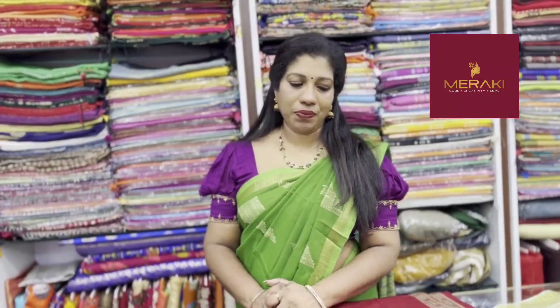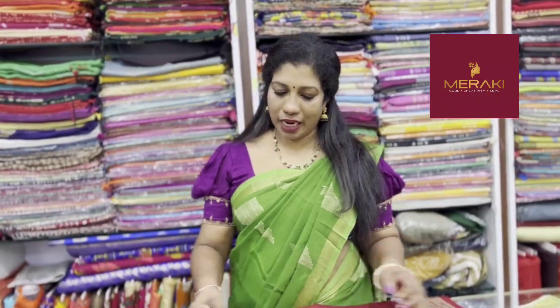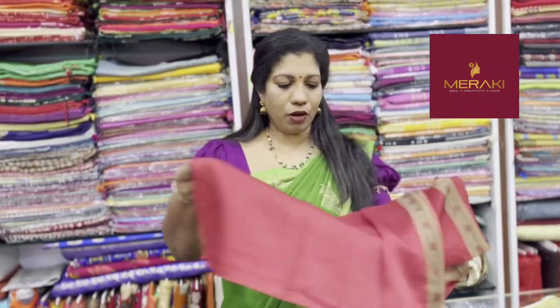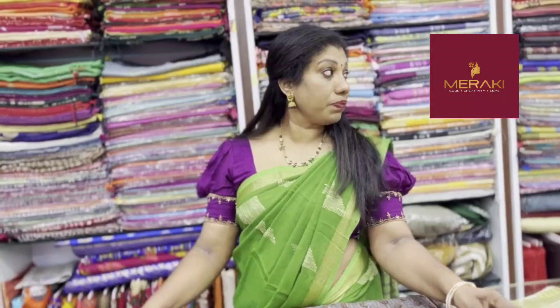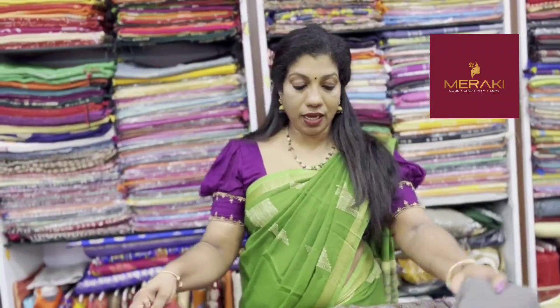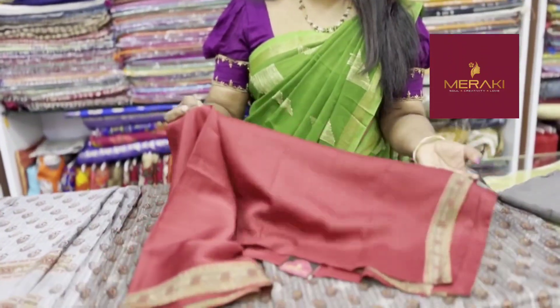The fabric is made in the top of the fabric. The fabric is made in the crepe. It is made in the bottom of the sand. The fabric is made in the maroon shade.